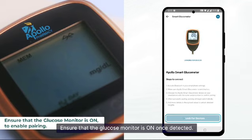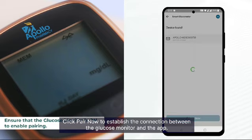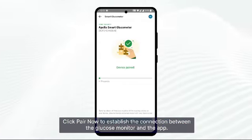Ensure that the glucose monitor is on. Once detected, click 'Pair Now' to establish the connection between the glucose monitor and the app.